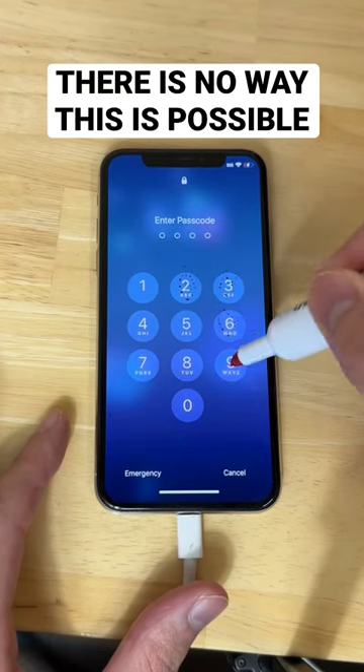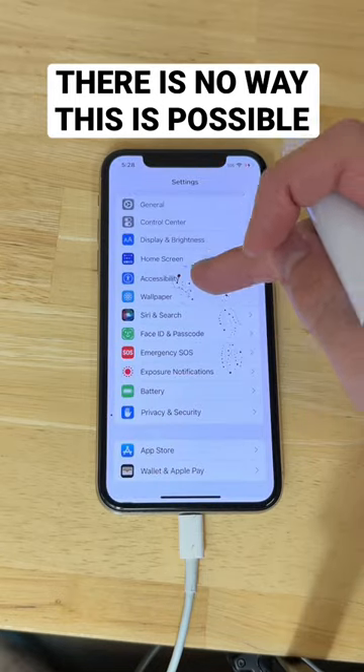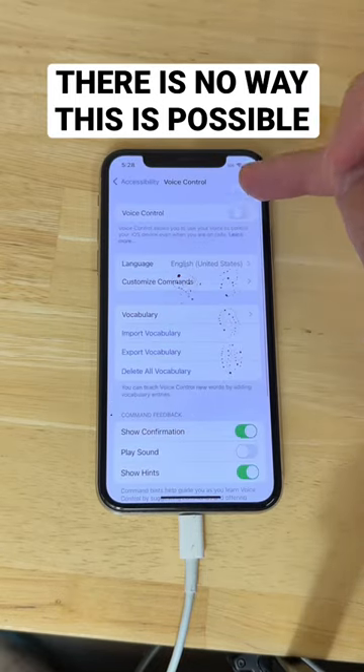Start by coloring in your password like this. Then unlock your phone and go to Settings. Click Accessibility, Voice Control, and turn Voice Control on.